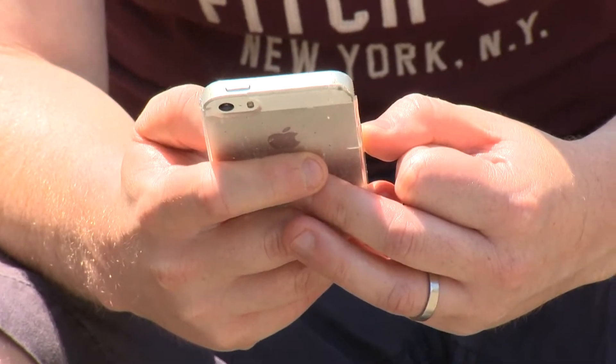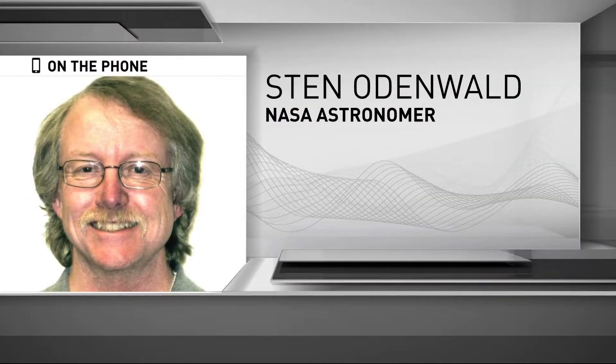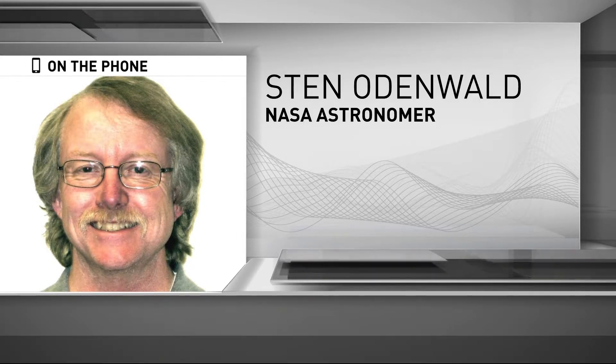Returning to the topic of phones — if you're expecting your phone photos to be works of beauty that will blow up your Instagram with tons of likes, think again, according to our NASA expert. It's going to look like a snowball in your picture, and you'll say this is the eclipse, but it's not going to look like much.